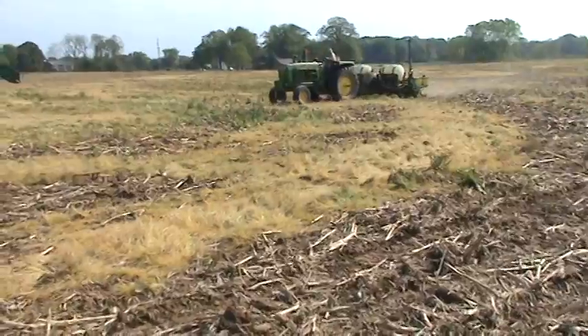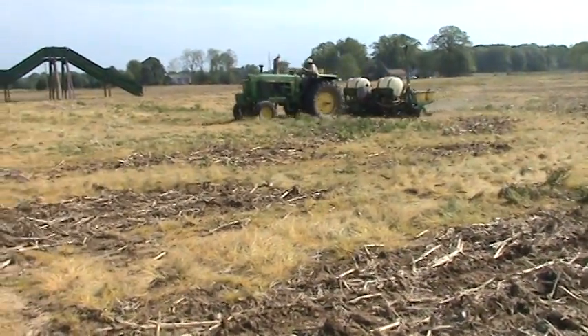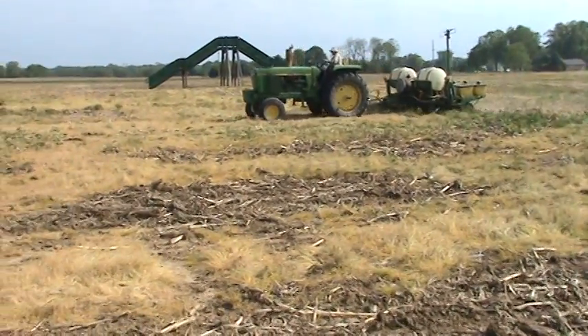So this is the beginning — this is the first pass. These are the passes going back and forth. Then once we get it all done this way, he'll turn around and go at a right angle to those.